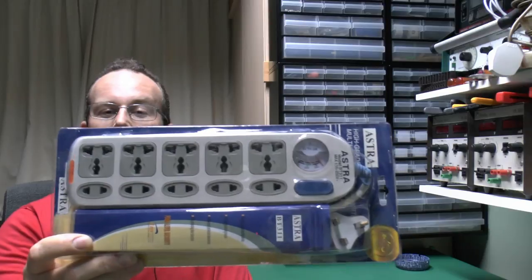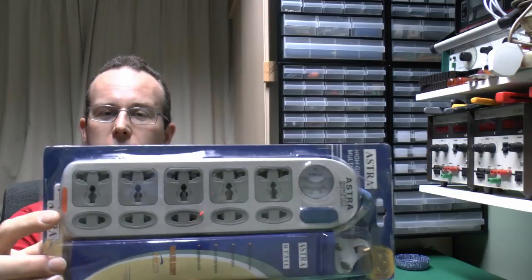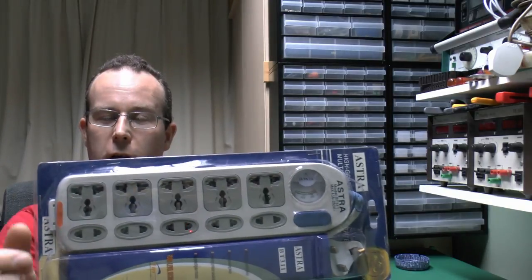Hello, I'm JW and it's failed electrical product time once again. This particular product is a multiway extension lead with a plug and one of these ridiculous types of outlets where you can shove virtually any old plug in. This item came from a seller on eBay located in the UK, with a fair quantity available for sale. Just looking at the picture it's obvious there are considerable problems, some of which can make it extremely dangerous. Let's open it up and see what we can find inside.